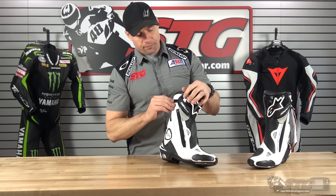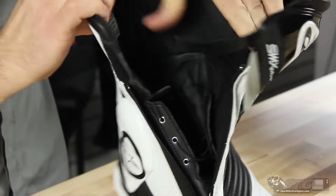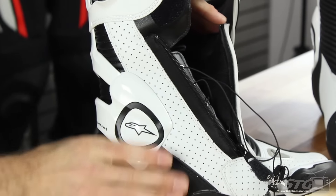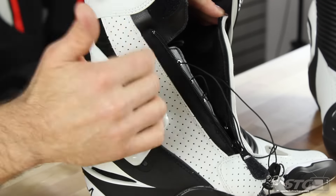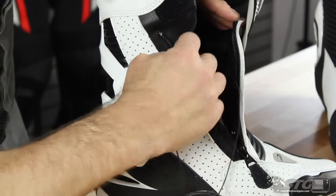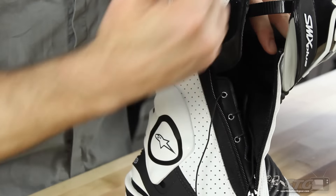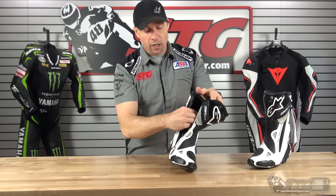Interlacing system. This boot includes an interlacing system that allows you to dial the fit in and make it just right for you. It pulls your heel into the heel cup of this boot, increasing safety while increasing comfort — well executed. Kevlar reinforced laces, metal eyelets, and leather is used internally — you can see this. Very well thought out, so it's going to last. When you invest money in a pair of boots like this, that is what you want: longevity and performance.